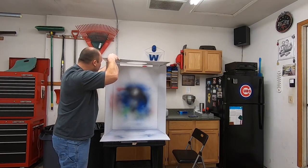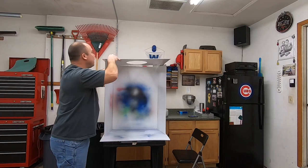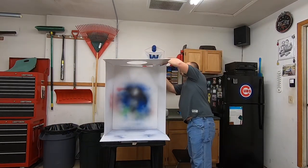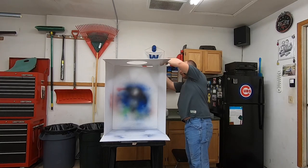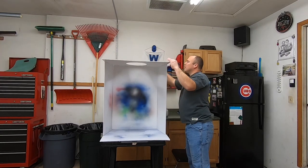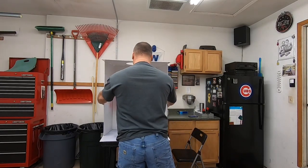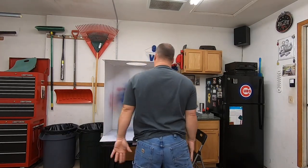Put this thing together in a while. There she is. So that's that.